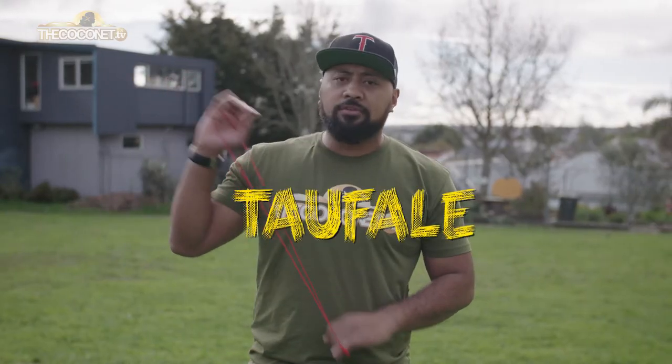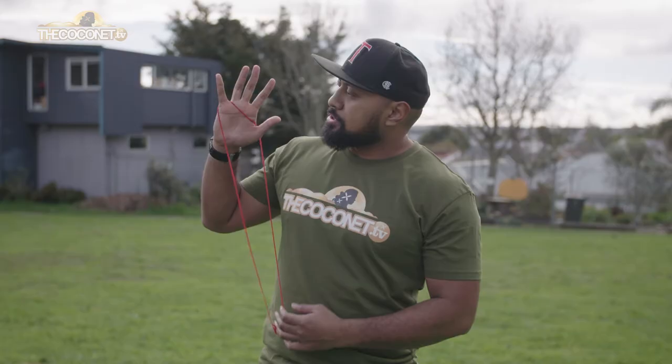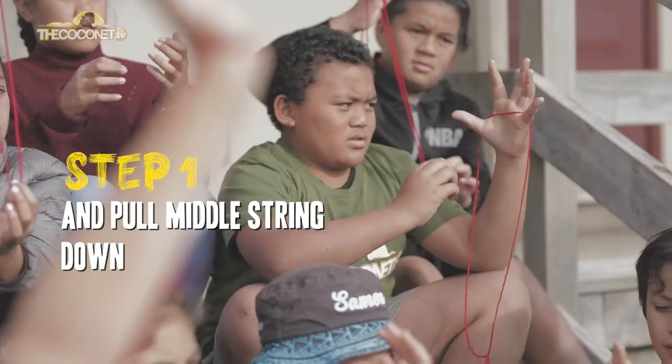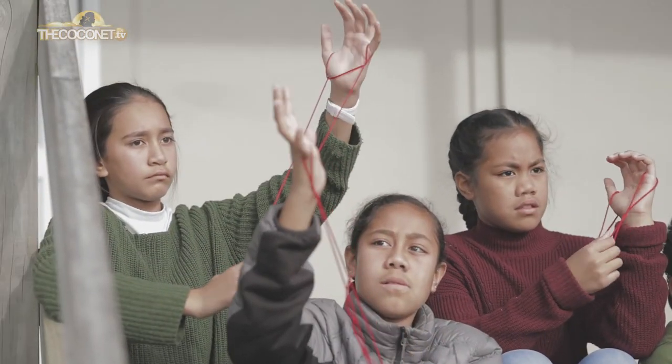This next one I'm going to teach you is what I call the kauwhare, but if you're Samoan you can probably call it the salu, and if you're Pakeha you'd probably call it a parachute. So we start like this — it goes over our pinky, over our thumb, pull it down, and then we're going to reach through again and pull it down again. Pretty simple.